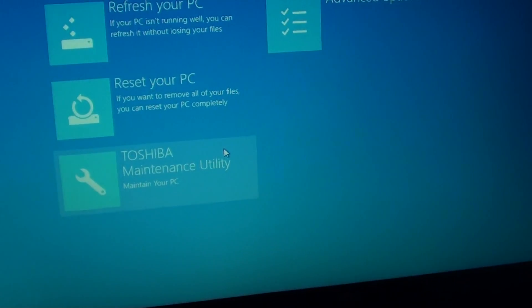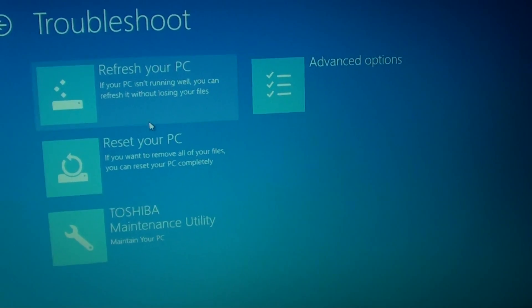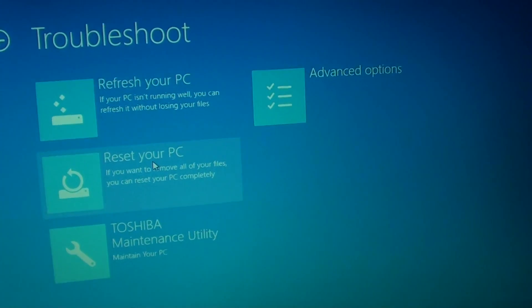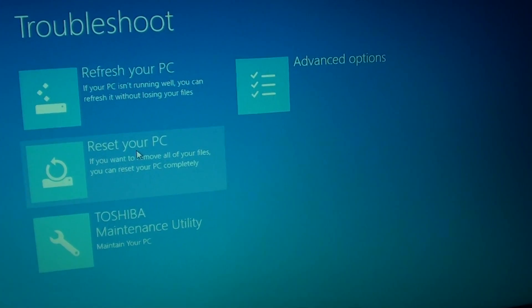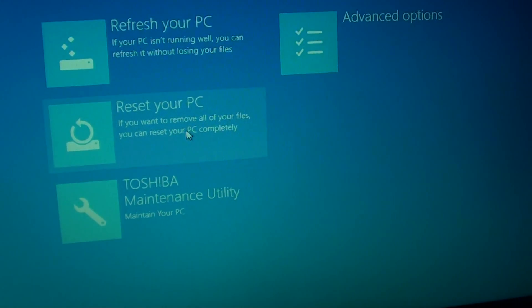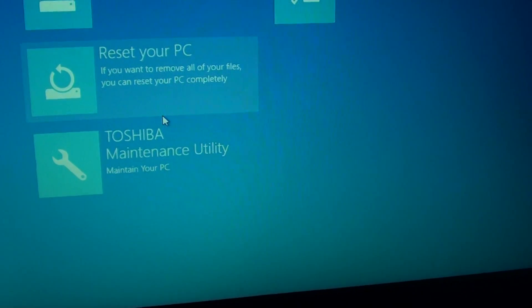In the next menu you can reset your PC or refresh your PC. If you are refreshing, it will refresh without losing data. Reset will restore your PC back to factory settings. There is also a maintenance utility at the bottom and advanced options available.